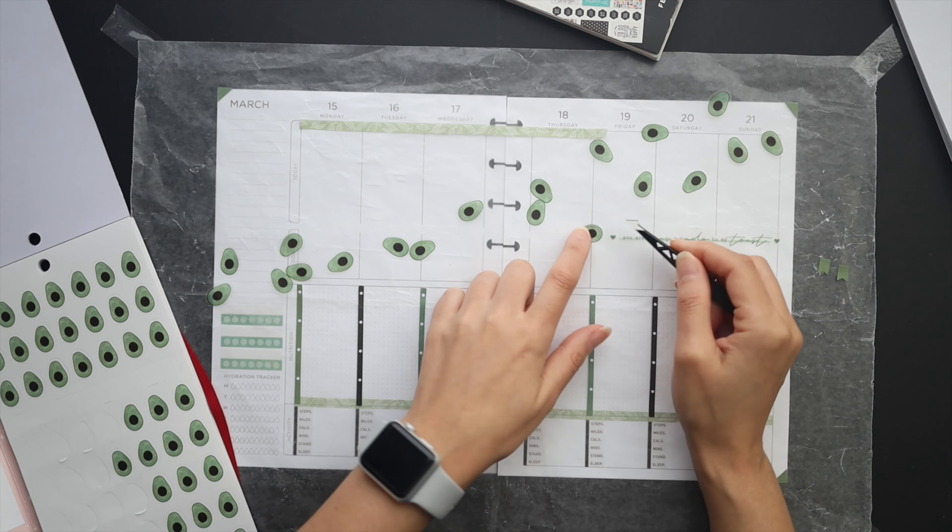I was pretty much inspired to use these avocados because I was flipping through my food sticker book and thought I would do leafy greens and things like that. So I went into my recipe sticker book to look for coordinating shades of green and I saw that I had a huge page of avocados. I thought, when am I going to ever use all of these avocados on a spread? Well, I decided that today's the day that we're going to use all of the avocados and kind of make that the main decor.